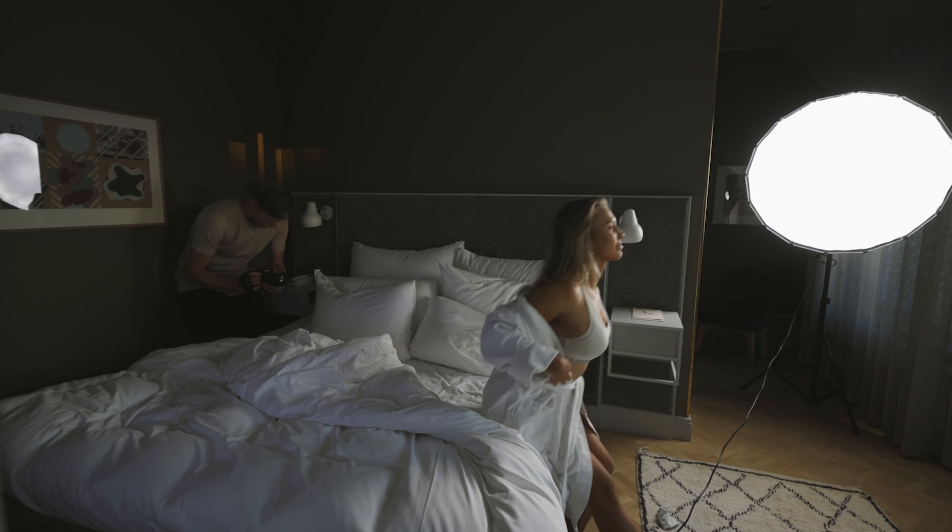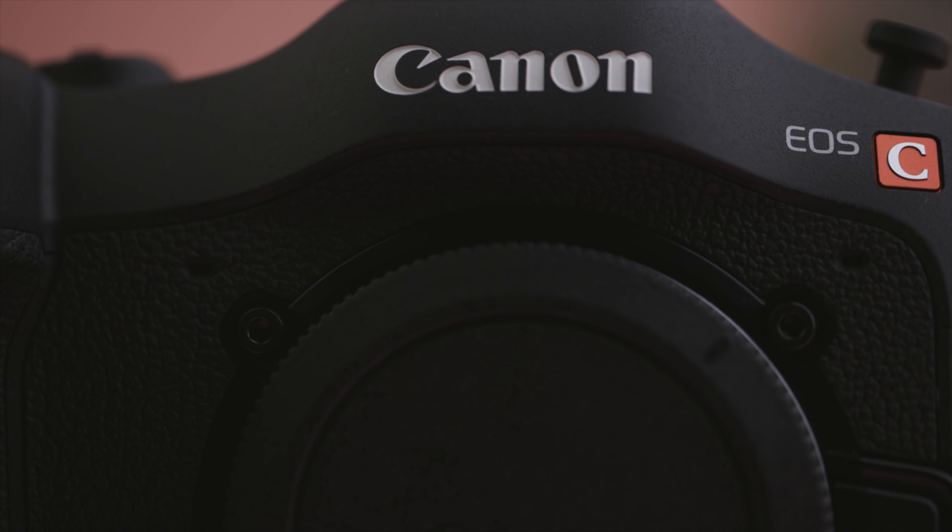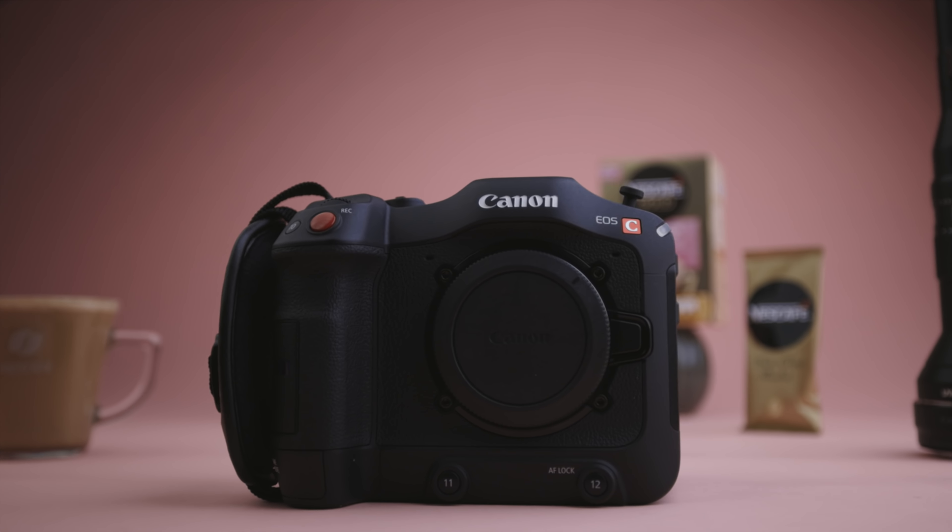Canon C70. What is this camera like? How do I like it? Today I'm gonna take you behind the scenes and show you how I shot this coffee commercial with the new C70 cinema camera from Canon. This is my hands-on review.